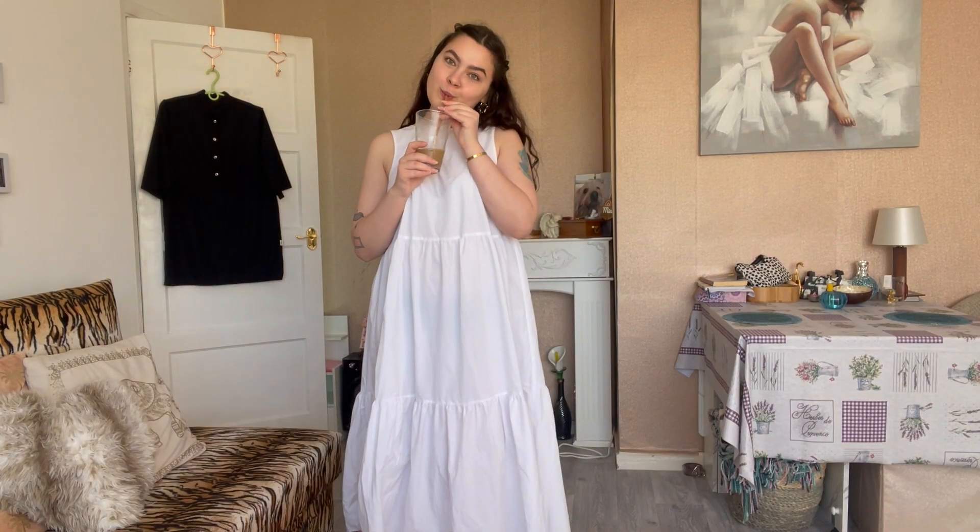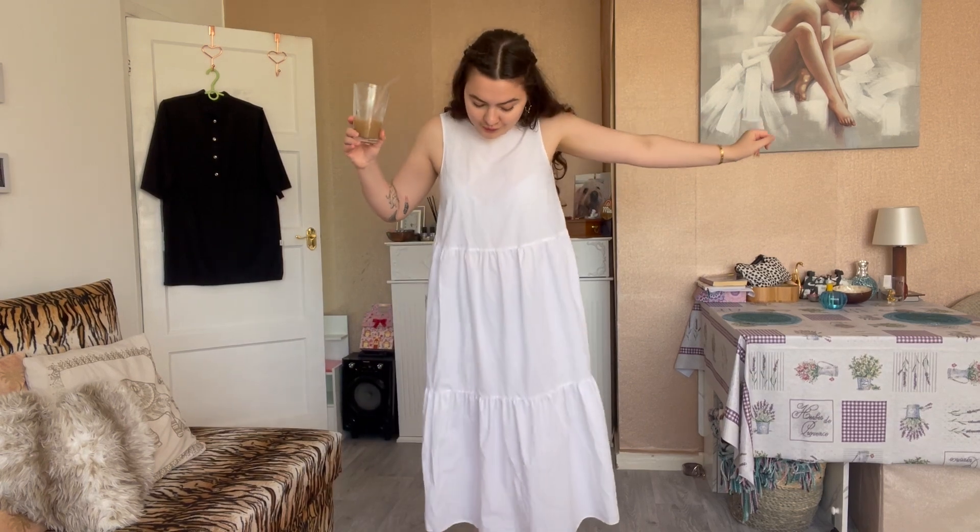Hi everyone, it's me again after so many months. Doing kind of a quick video today just to get me back into the swing of things — a summer to autumn transition video where I take summer pieces and turn them into autumn outfits, colorful edition.